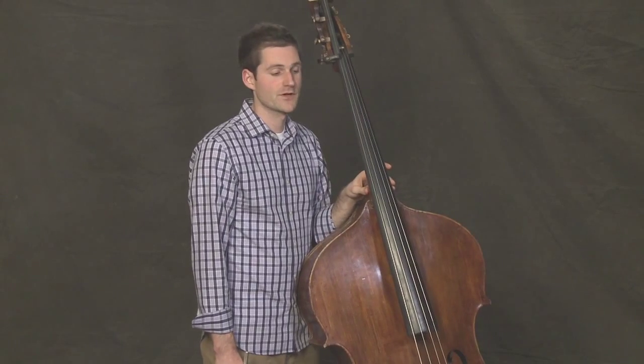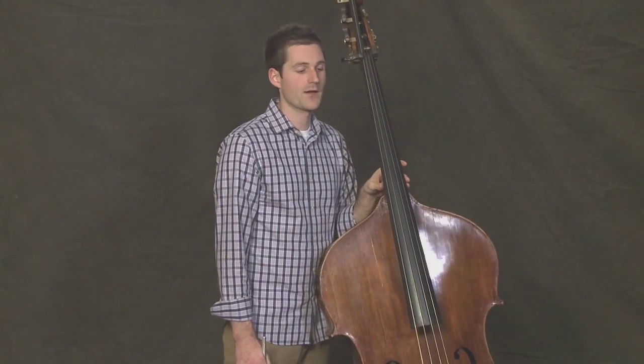Let's practice these rhythms moving a little quicker, going up and down the D major scale. We'll repeat the top note, and we'll do the rhythms in the order that we just did. So first, 4 sixteenths and 2 eighth notes.